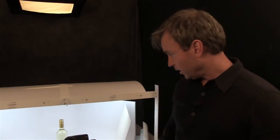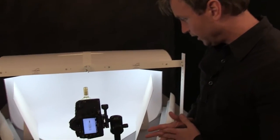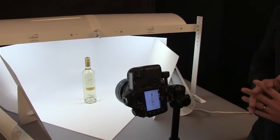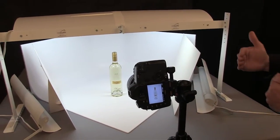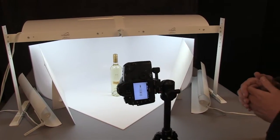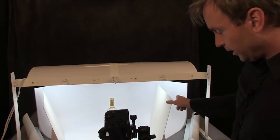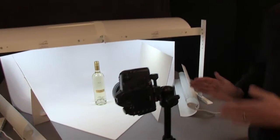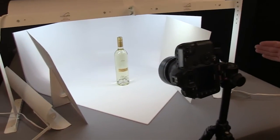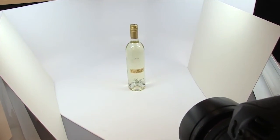Now we're going to do the next shot in the MS-32. Right here we've got a wine bottle, and it is a very clear wine bottle, so we're having some of the same issues that we had when photographing the mason jar — it doesn't show up really strongly against the white background. We're going to go ahead and take a photo with the bounce cards in the regular position, then remove them, turn on the accent lights exactly placed where they were with the camera case and cameras, and see what that does.